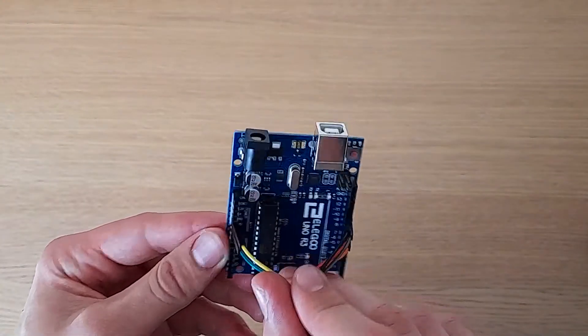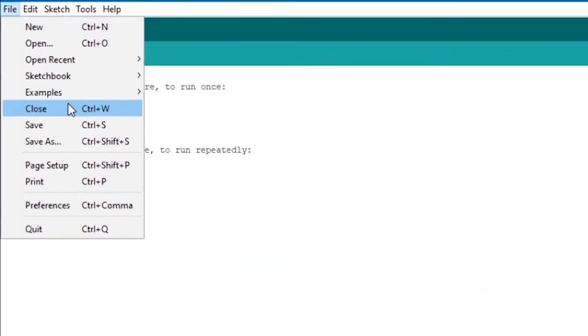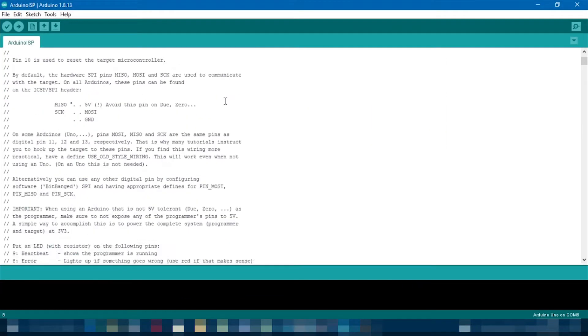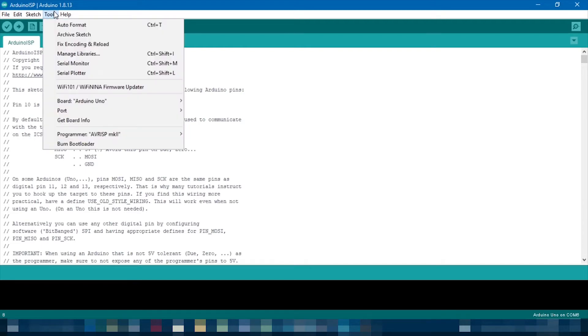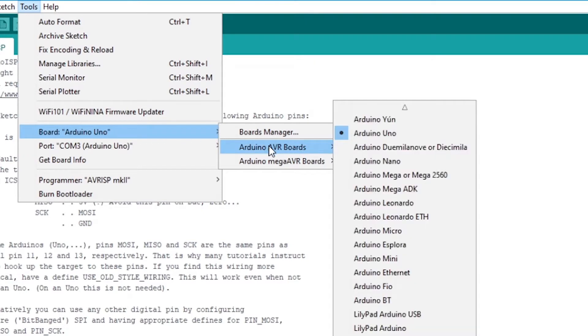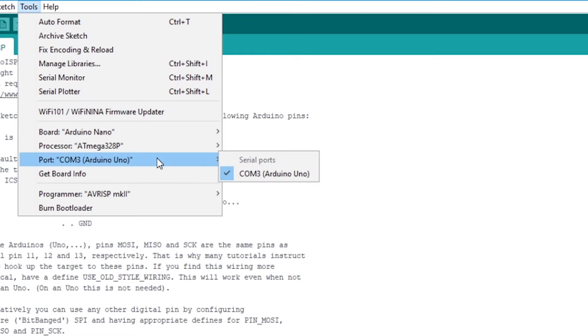Now we need to upload the code. Connect your programmer board to your computer and open up the Arduino IDE, which you should have installed. If not, you can find it on the official Arduino website. Open any sketch, go into File → Examples → ArduinoISP → ArduinoISP. That will open a new window with the code we need to upload to your programmer board. Make sure you have the correct board selected — in this case, Arduino Nano — select the correct port, and select your normal programmer, then upload the sketch.